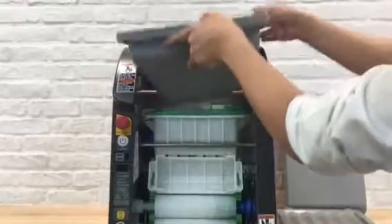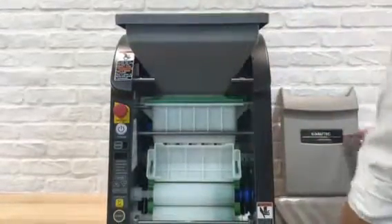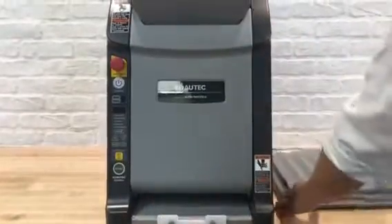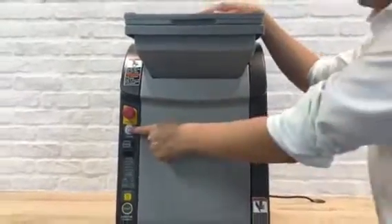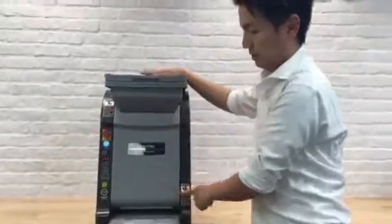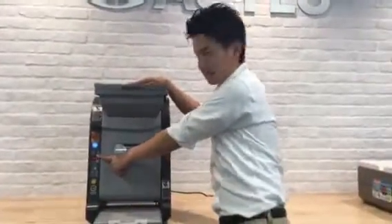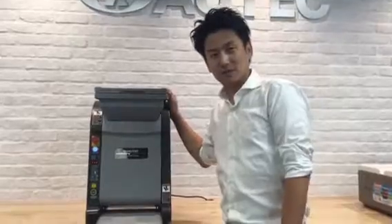Next, place the hopper, then the front panel, then the lid. When you turn on the machine and press the clear button, you'll see FFF on the display. That means success. That's it — thank you, bye bye!